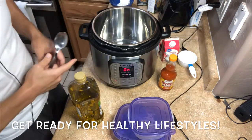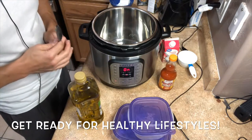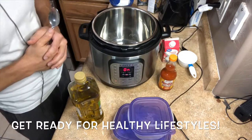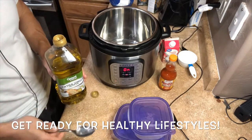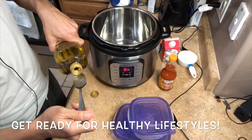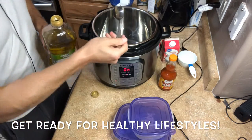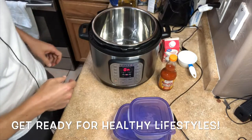We've set our Instant Pot to sauté. First ingredients coming in — this is a couple of stages. I have my EVOO; it calls for a tablespoon. Unfortunately my measuring spoons ended up in the garbage disposal, so we're just gonna measure out about a tablespoon — occupational hazards. EVOO is healthy for you, got some of those healthy omegas in it. We're gonna put that in there and let it heat up a little bit.